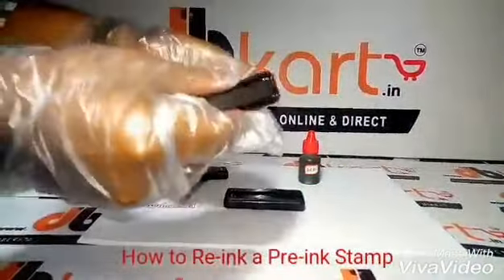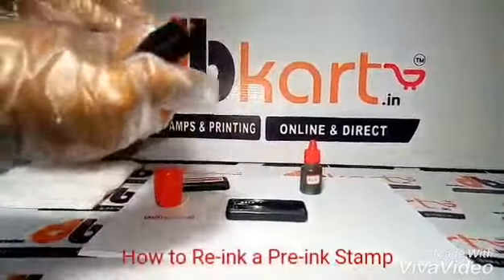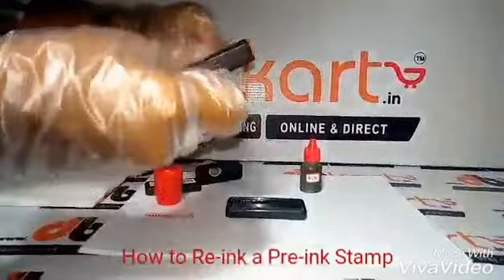take the upper part of your rubber stamp, the bottom one, and remove the middle part.